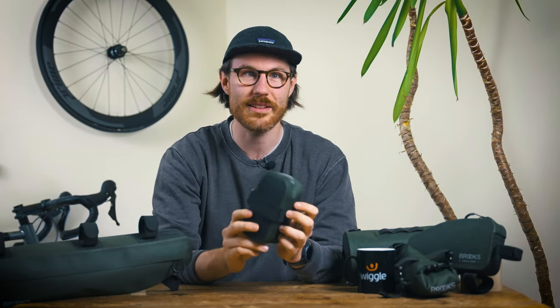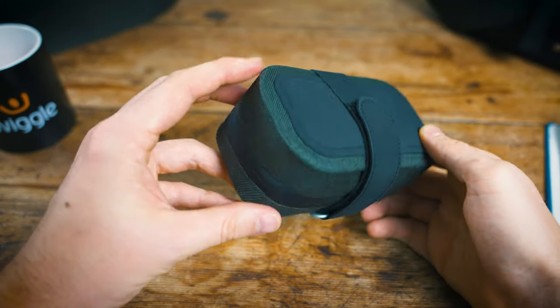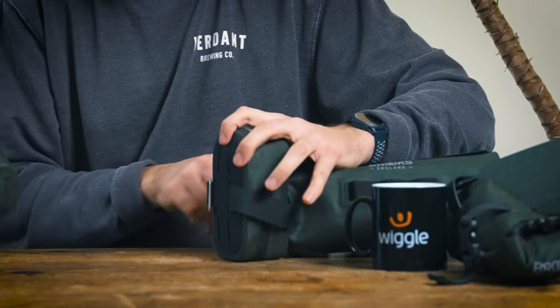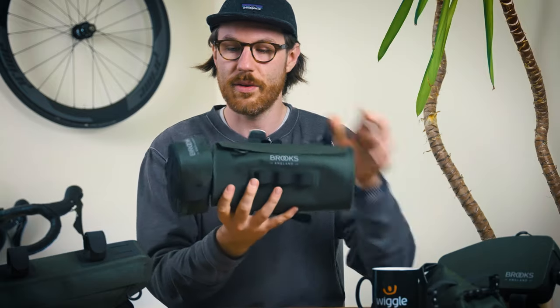Now let's look at the saddle pocket bag — probably the most modular unit in the whole collection. This 0.7-litre bag has a reflective logo and comes with a velcro strap so it can attach directly to the back of your saddle as a small saddle bag, perfect for puncture repair kits. It measures 150 by 55 by 80mm, is fully waterproof, and weighs just 70 grams. Wherever you see a loop hole in the range, you can install this little bag by running the velcro strap through — you could have one on each side too.